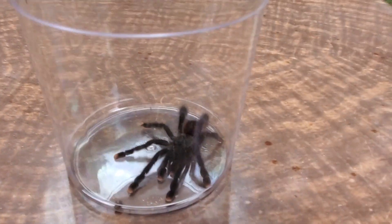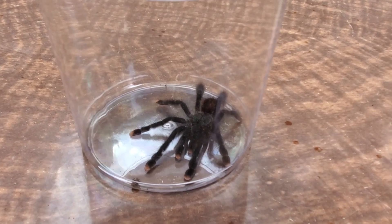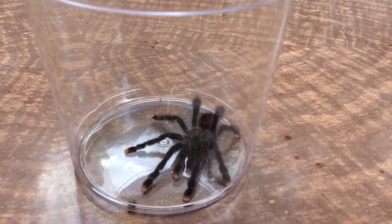Hey guys, I got me a new tarantula today. I used to have one of these and I wanted another one because they are just so cute. This is the Avicularia Avicularia, the common pink toe.